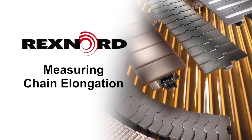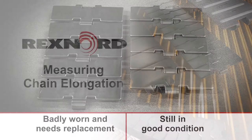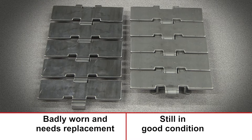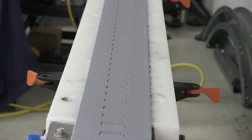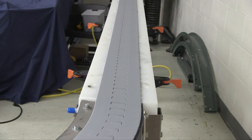This video will show you how to measure chain elongation for Rexnord flattop chains. Chain elongation is the normal wear of pins and bushings that will gradually elongate your material chain. By checking the elongation of your chain proactively, you maximize uptime and can forecast or predict chain replacement during planned maintenance.